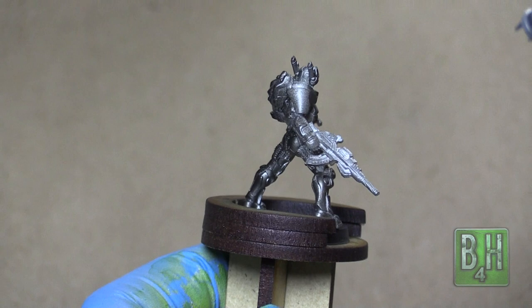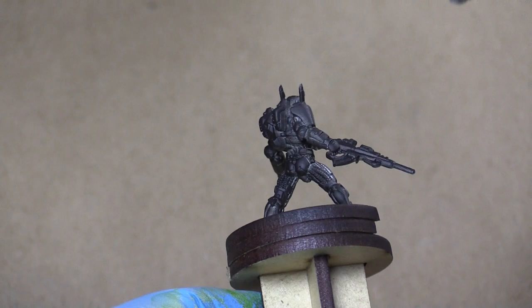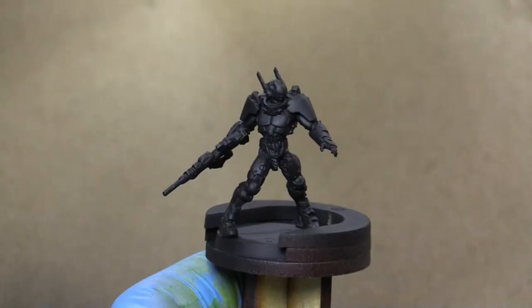Our first order of business is going to be to prime the model black. I'm using Steinal Res black airbrush primer. You could use a rattle can, there's nothing wrong with that. Putting on several thin coats, just making sure we cover all the model.